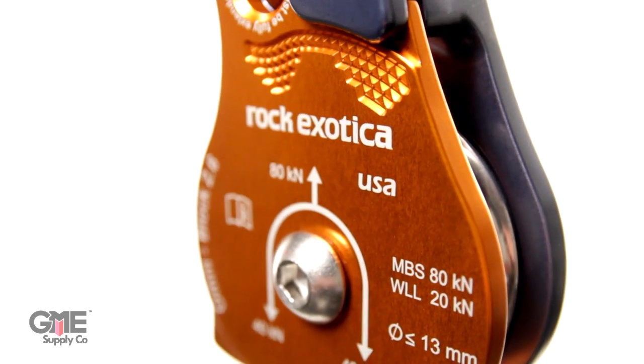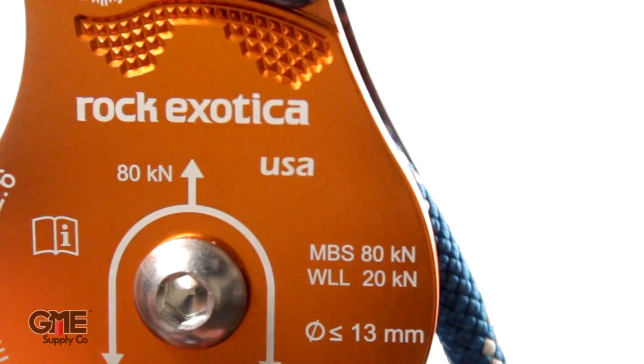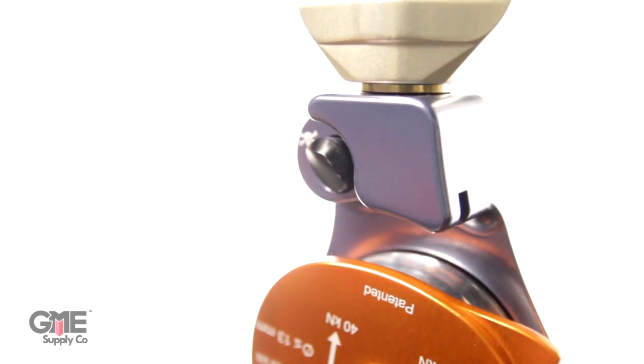They are very, very well built. The P55 accepts up to half inch or 13 mil rope, and it has a double catch side opening plate, which allows you to install and remove rope without detaching it from the anchor.